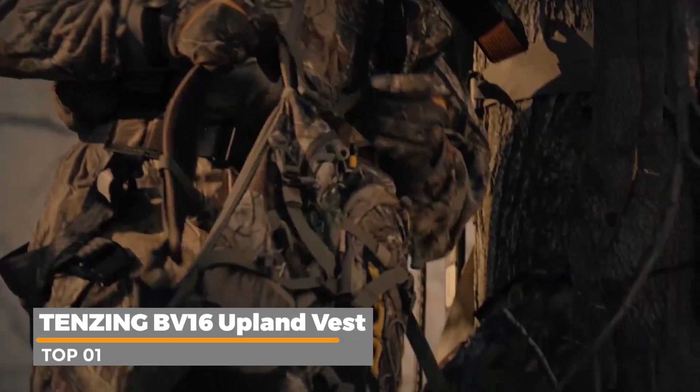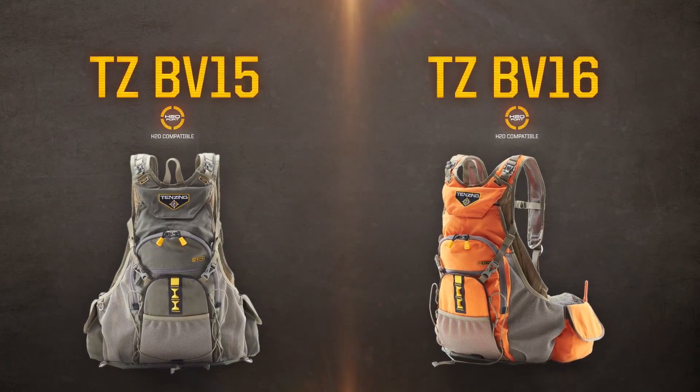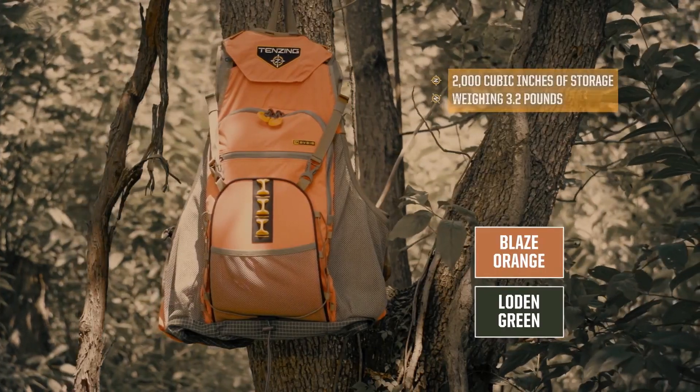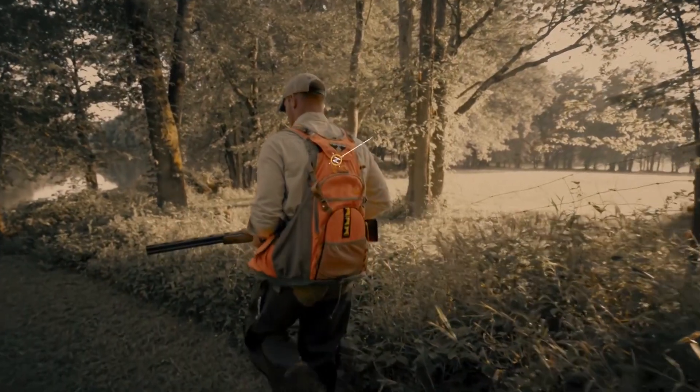The TZBB13. This is a bird vest designed to help you get out there and do that upland bird hunting that you want to do. And not only just carry your birds, but fit and function more like a pack than just a bird vest. So what we've done is we've taken all this stuff that we've used with the Tenzing lineup and we've brought it into a bird vest.